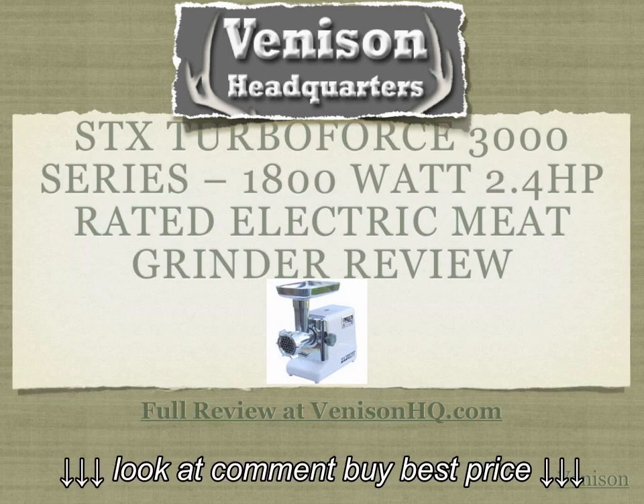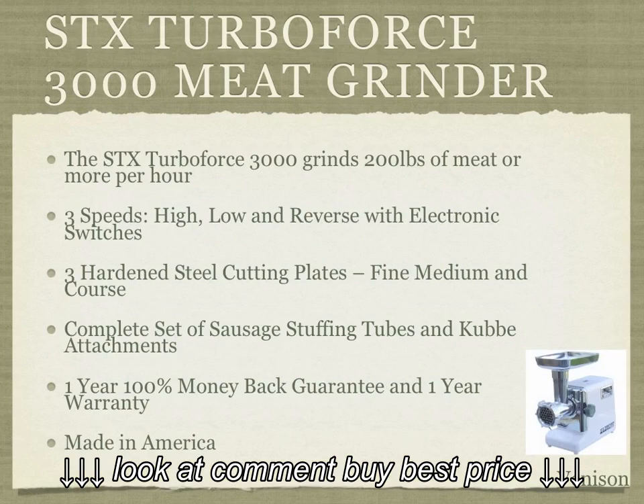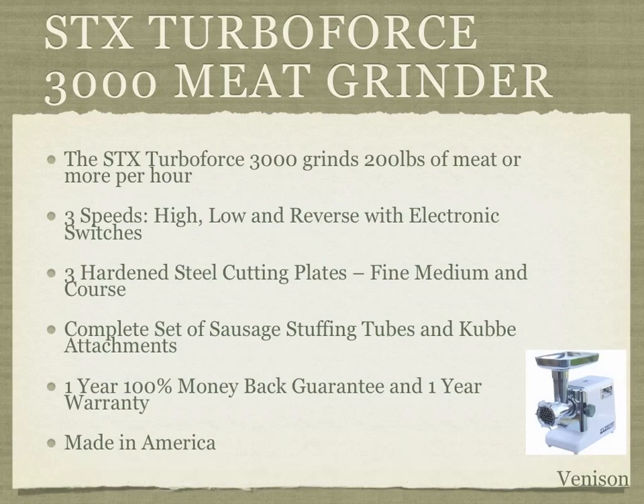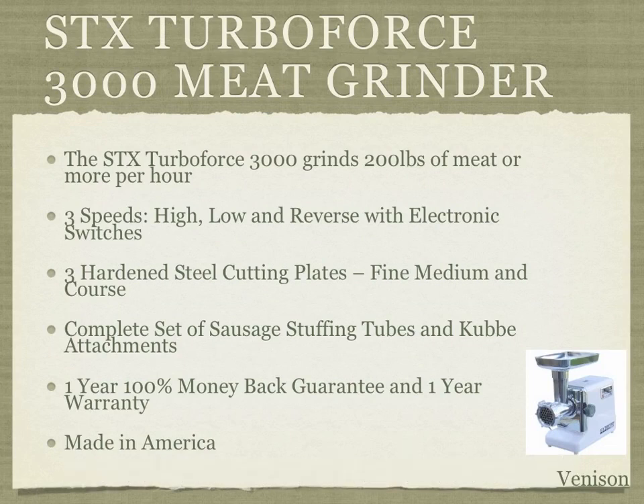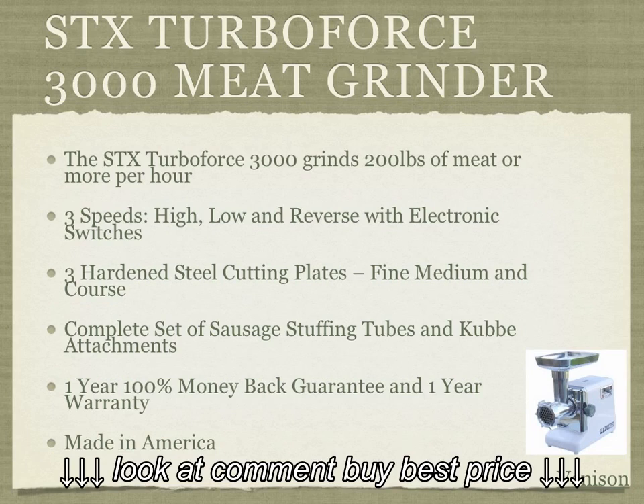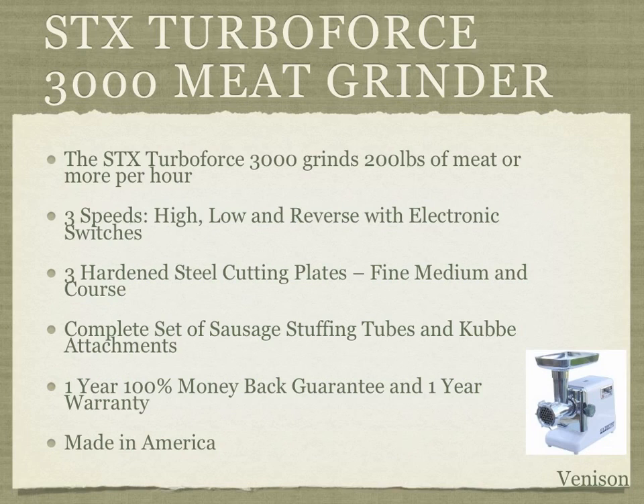We're going to go over some of the features now. The STX TurboForce 3000 meat grinder can grind up to 200 pounds of meat per hour or more, and that's going to help you process meat at home, in a restaurant, or in a venison shop.